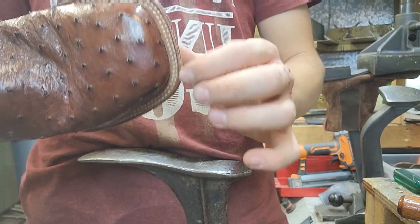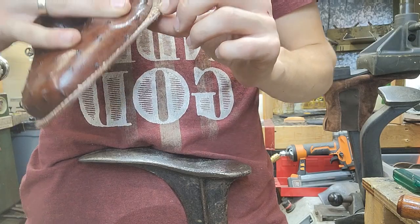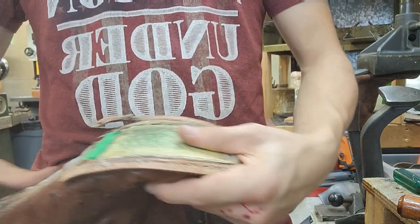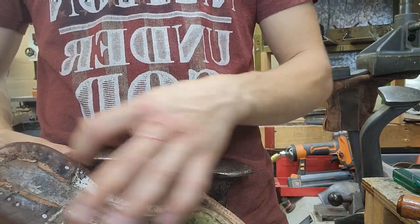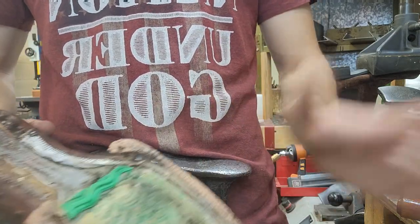We're going to have to do a double stitch — white double stitch — which is really hard, but I think I can do it. So I'm going to go ahead and re-sew this back, get the heel right on, shank, filler, and then I'll see you when we're about to put the sole on the shoe.